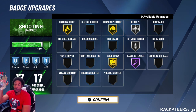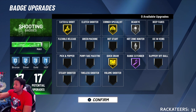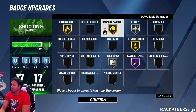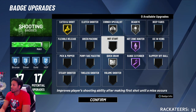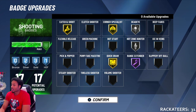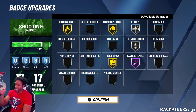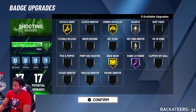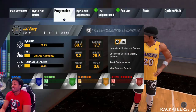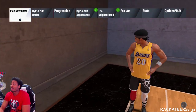These are the best shooting badges. If you only shoot from the corner or from your hot zones, you can adjust accordingly. I really only shoot from the corner, so if I made any changes I'd go Catch and Shoot, Corner Specialist, Quick Draw, or Hot Zone Hunter. You shouldn't be shooting the ball with anybody in your face anyway, so you should be good to go.